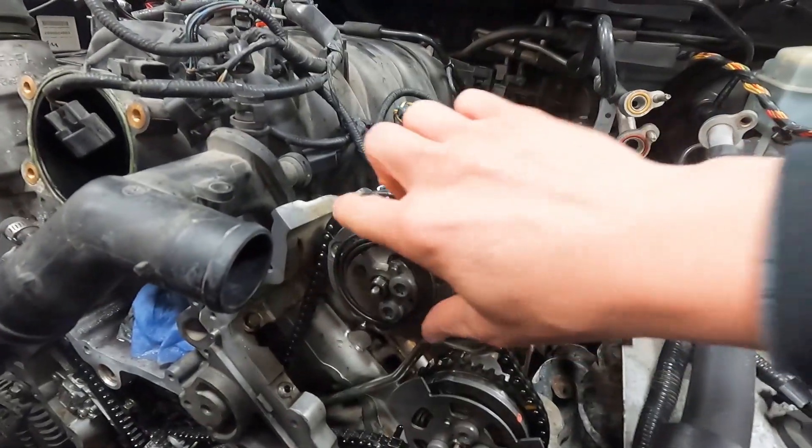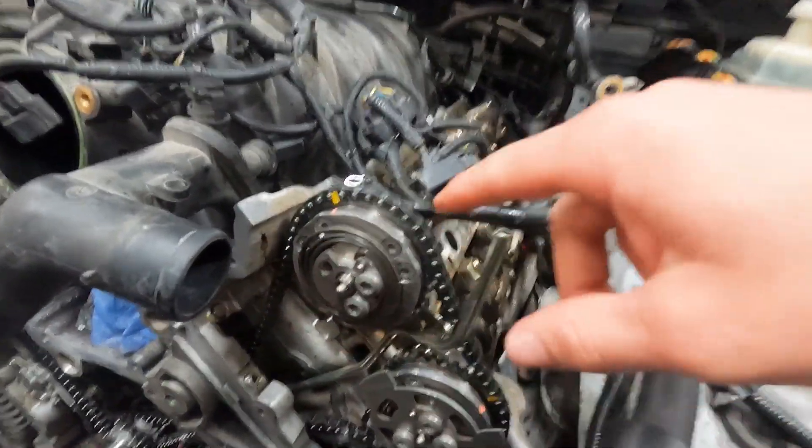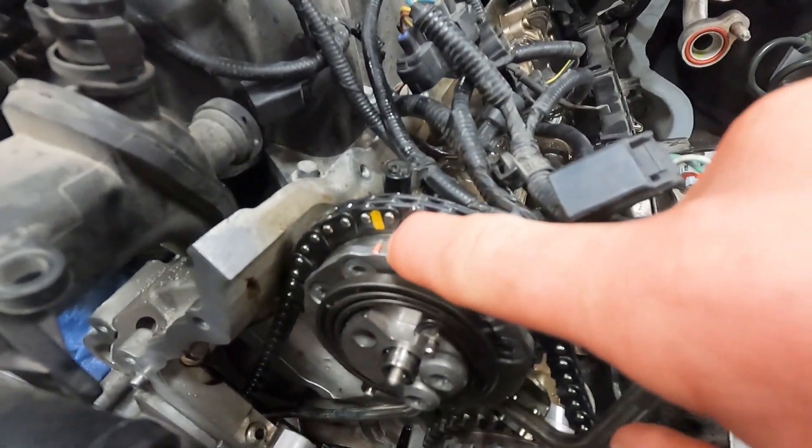Wrap the spring back in place and it looks like we're now where we need to be — it's going to work. Now that gear spins freely and can advance the cam the way it's supposed to. It was just all gunked up, but it'll have fresh chains either way.